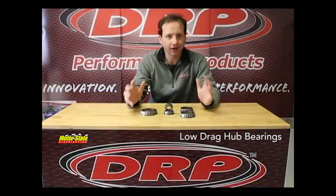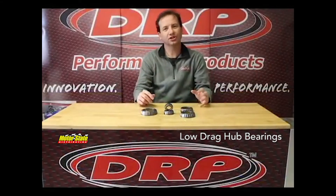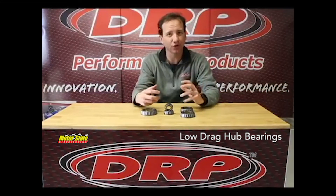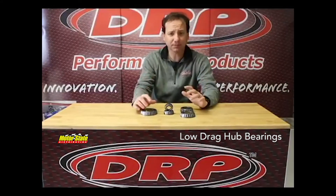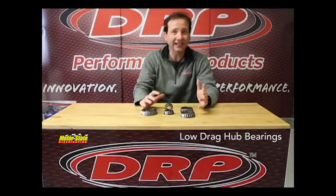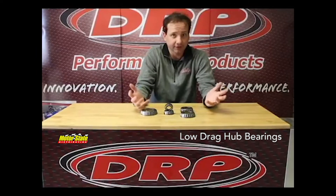Let's talk about hub bearings. Traditionally, we never really pushed hub bearings. We just always recommended you run a good quality bearing, because doing our basic revolution spin testing, we just couldn't see that big a difference in bearings.